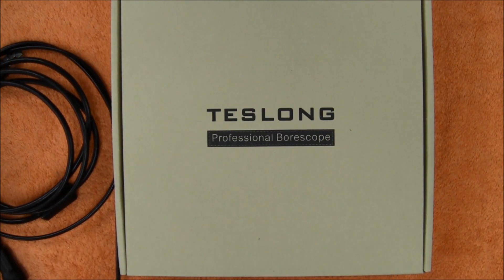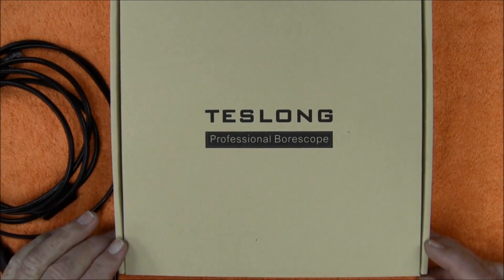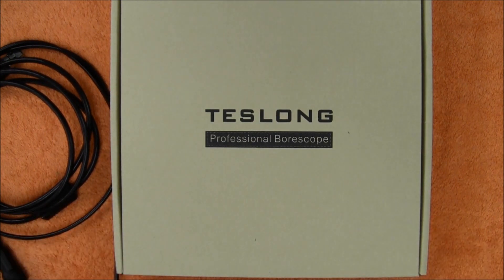So there it is — the Teslong Borescope. If you guys are interested in this product, I will put a link to where you can buy it on Amazon down below. They told me they were going to donate a few for a giveaway; I just need to work out some minor details about that, but keep your eyes open for that video coming up. Thanks for watching, talk to you later.